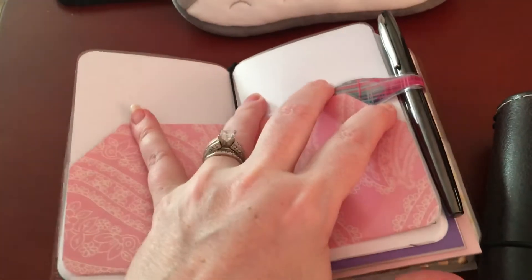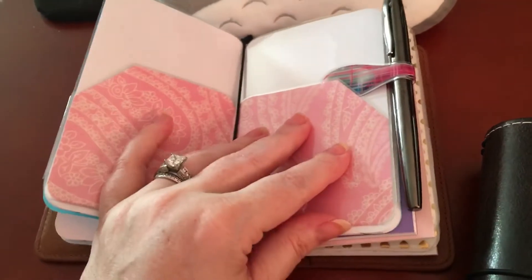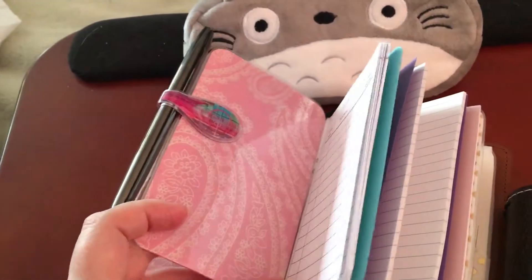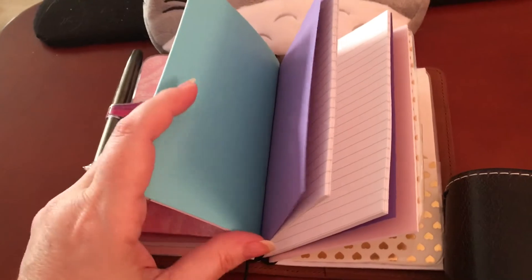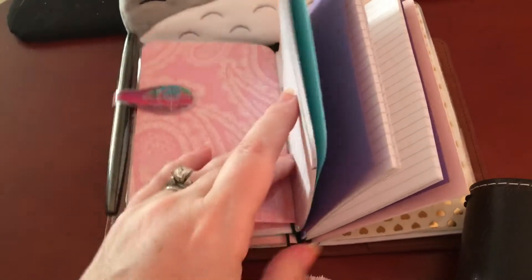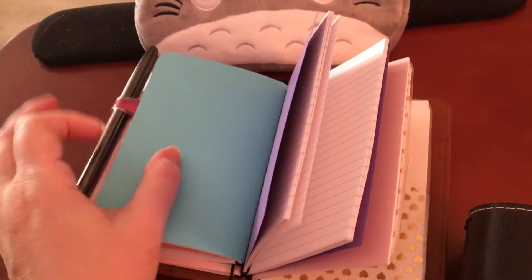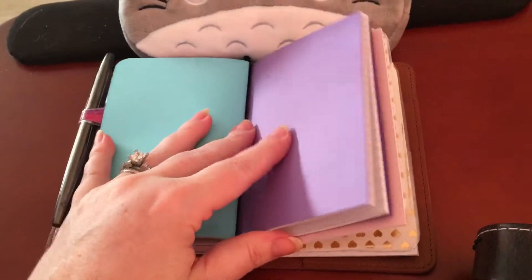I'm using an Ollie clip — thanks to Finn from Hawaii for that brilliant idea — as my pen loop, because I haven't decided what pen loop I'm going to use yet. I found one that fits perfectly, and that's a Jilio fountain pen there. I'm still new with the whole traveler's notebook setup, so I ended up putting the folders inside two notebooks, because otherwise they pushed the notebook out and stuck out too far. I just put them inside — I don't know if you're supposed to, but I did.